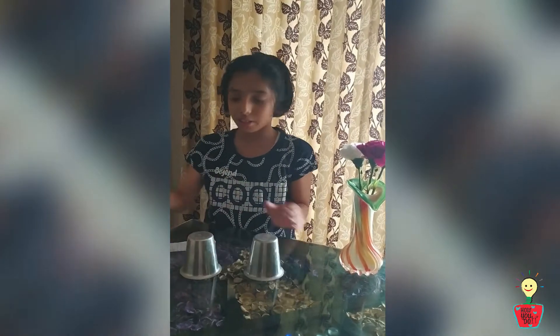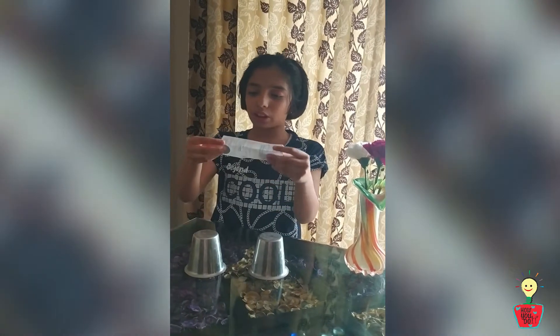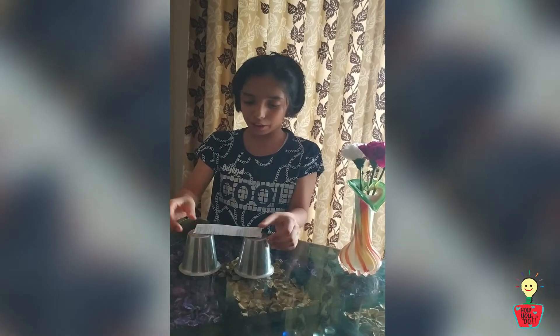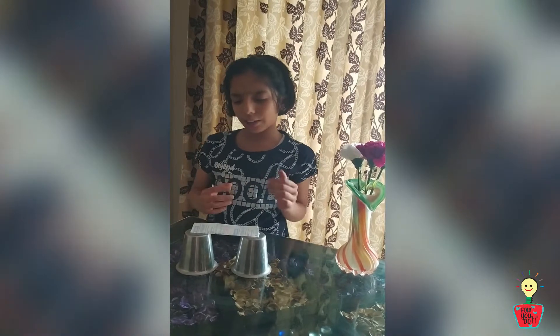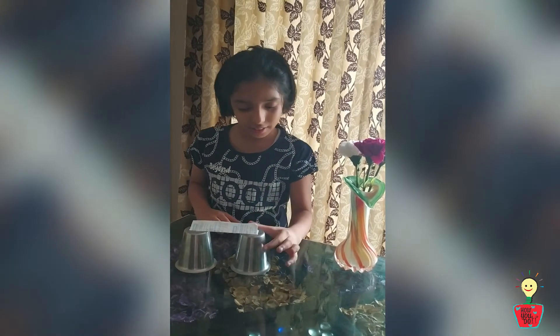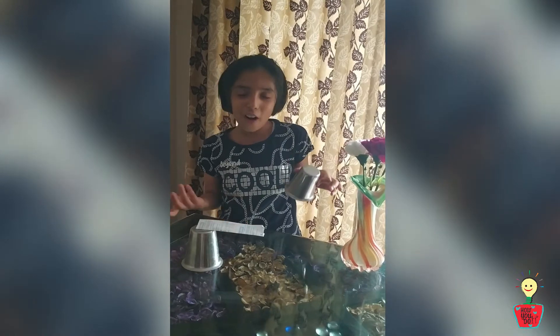Here I have two glasses with me and a paper. Now let me fold this paper neatly and I put it here. So now, what do you think will happen if I take out this glass? Of course the paper will fall. So let's do it. It did not fall. So this magic is done.